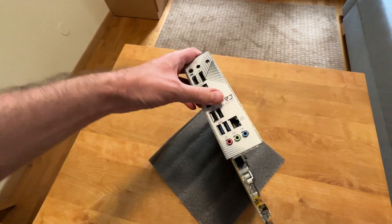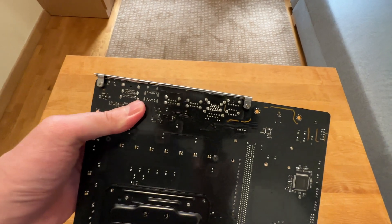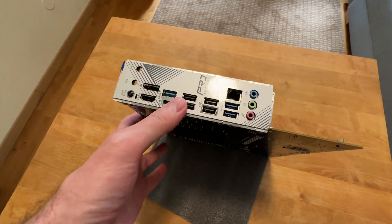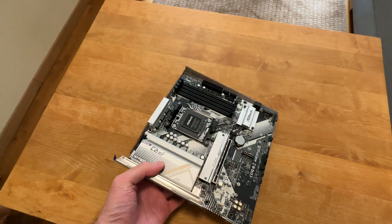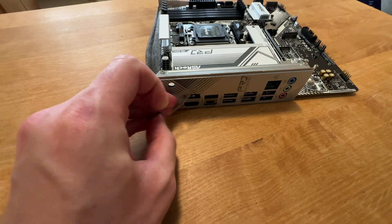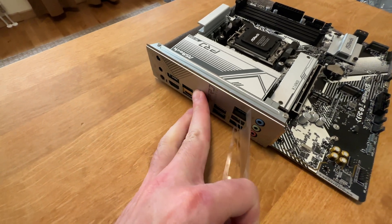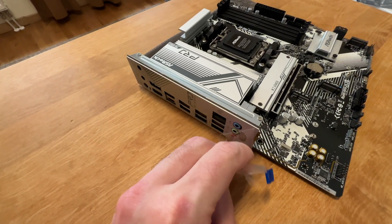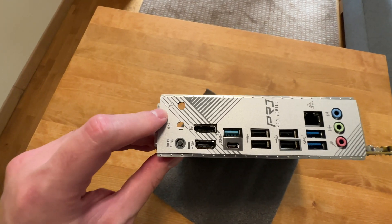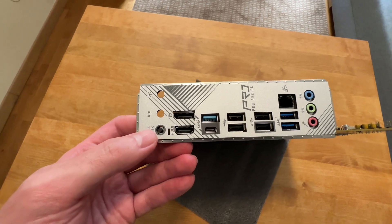Let's have a look at the I/O shield next. What I like about it is that it comes pre-installed, so no messing around — you just pop your motherboard into your case and that's done. There is a protective film here, let's peel that real quick. There are two holes for a Wi-Fi antenna, so you can install your own Wi-Fi module later on if you wish to.